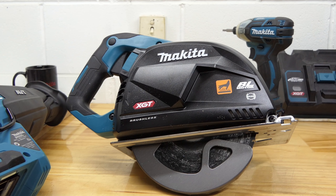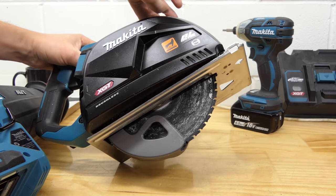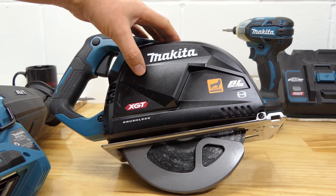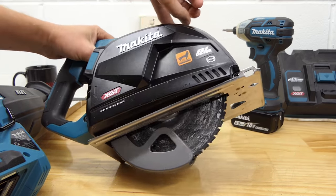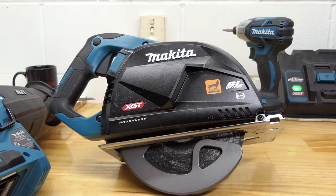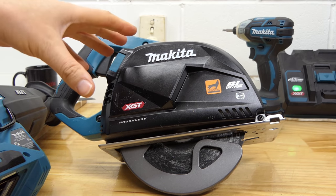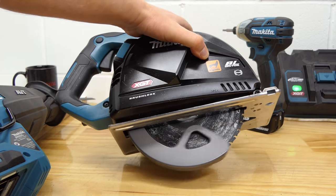By now some of you have probably put in the comments: what's the difference between the CS-001G and the CS-002G? As far as I'm aware, this is the only difference — it seems Makita have been listening. The CS-002G has the guard release, whereas the 001 doesn't. As far as I can tell, that's the only difference. If you have the option of getting the 02 over the 01, get the 02.